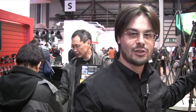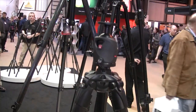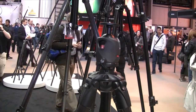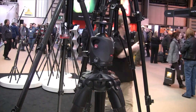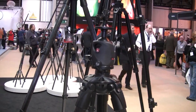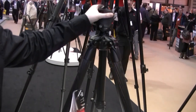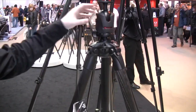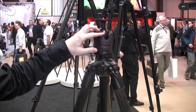Yeah, we developed the most professional ball head in my photo collection for a very professional photographer, and we developed this new tripod — the 057 series — that is completely in carbon fiber, very strong, very stable.